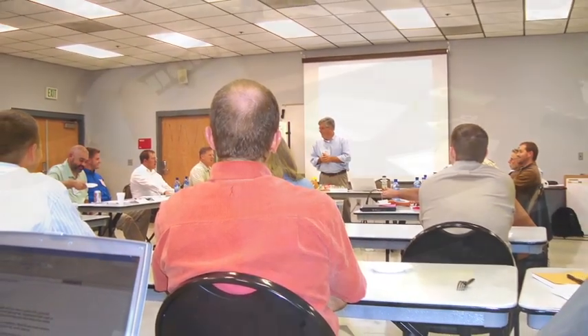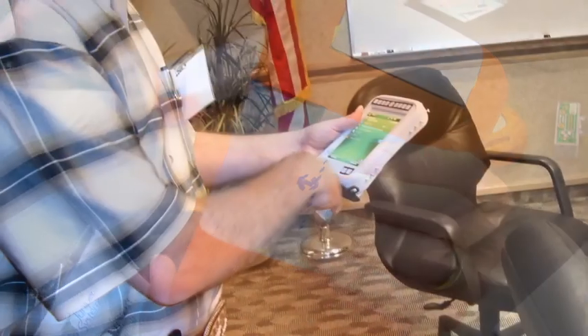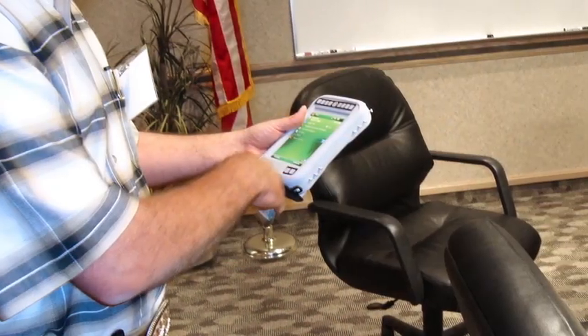When we started the focus group, we showed several different sizes and shapes of models, different concepts, and the group repeatedly settled in on one particular size.